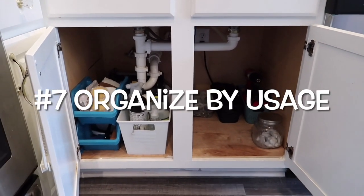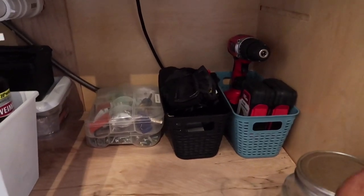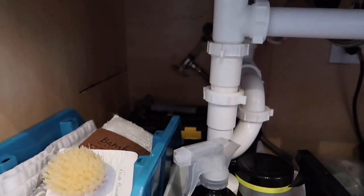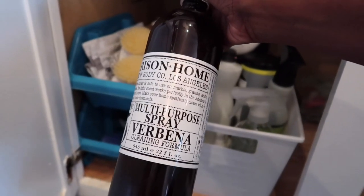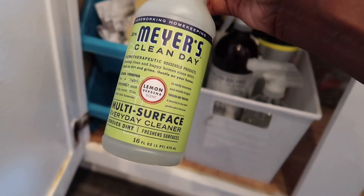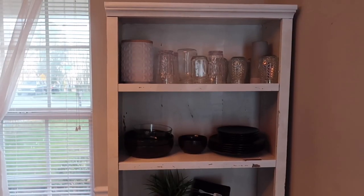Next we're going to talk about underneath the kitchen sink. I keep this very minimal — the items underneath the sink are tools, tape, anything we need to clean the kitchen, and of course dishwashing pods. The cleaning supplies I've been using lately are a spray I purchased from Home Goods and my Mrs. Meyer's spray.